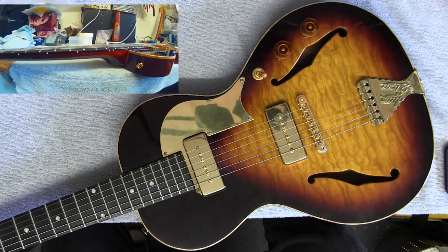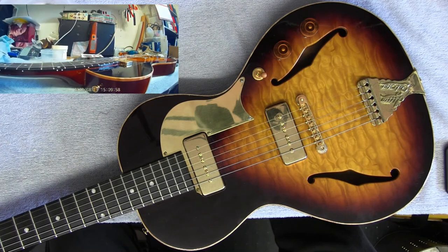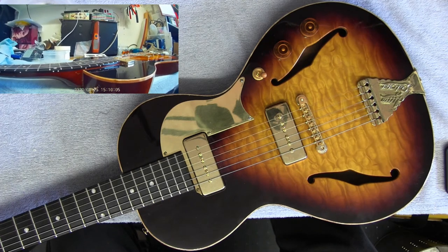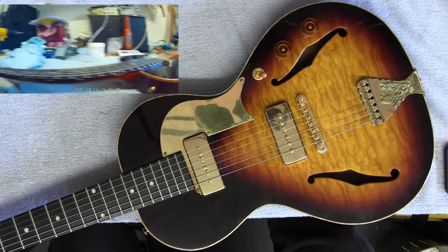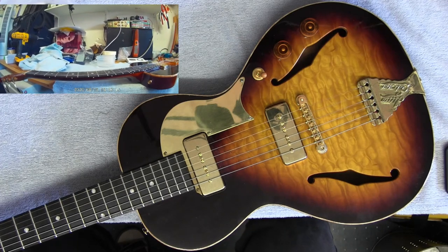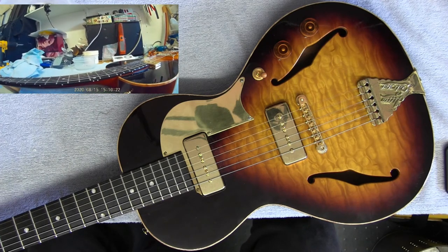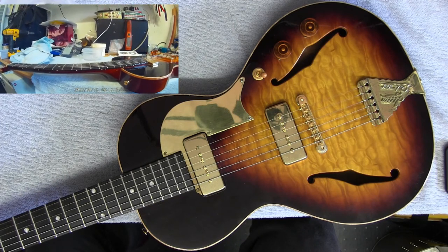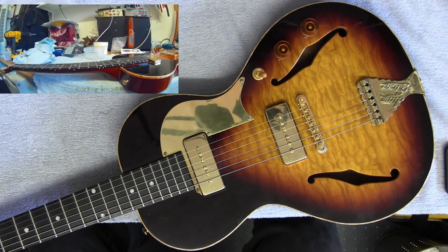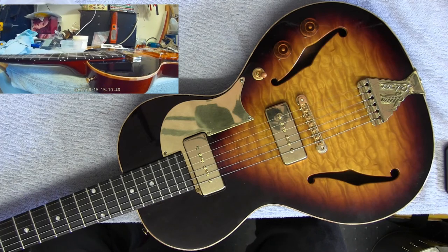I noticed on the website they've got a video of one of their chaps playing a similar model to this and it's rattling, so maybe it's just a thing. But the neck is so perfectly straight - well, it's got just a little forward bow in it, which is how it should be. The frets are perfect. No matter how low you crank the strings, each fret plays spot on. I've never played a Gibson from the factory like that. Somebody's done a really, really good job dressing these frets - nearly as good as what I can do!